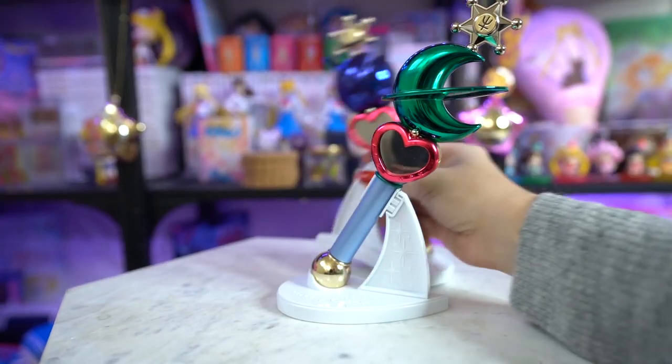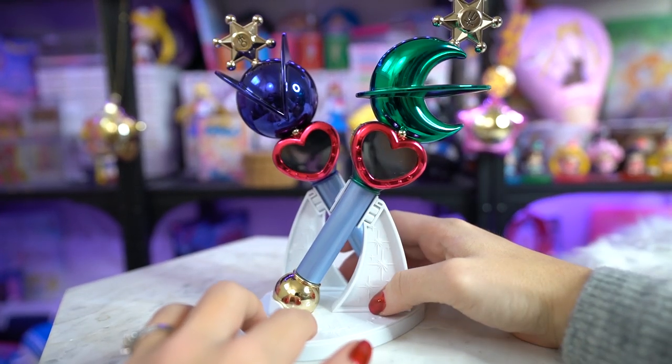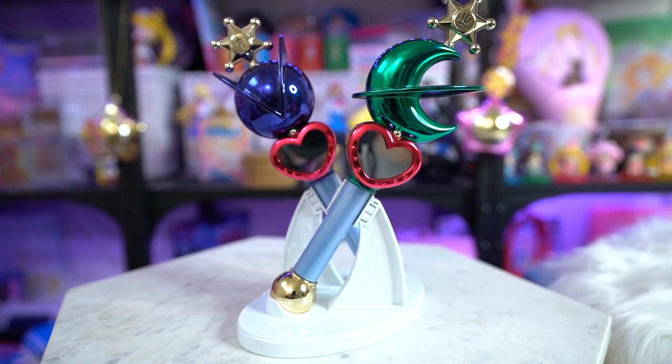And then Uranus goes in the back like so. Isn't that beautiful? That's cool — I'm happy that I have both of them. They're very very pretty and they look amazing with the other proplicas. I love all the shiny proplicas. They are so beautiful. If you have questions about the Sailor Neptune proplica or the Sailor Uranus one that I have reviewed previously, make sure to subscribe and comment below. I think that's about it for today — I am Sailor Snubs and I'll see you next time. Ciao!